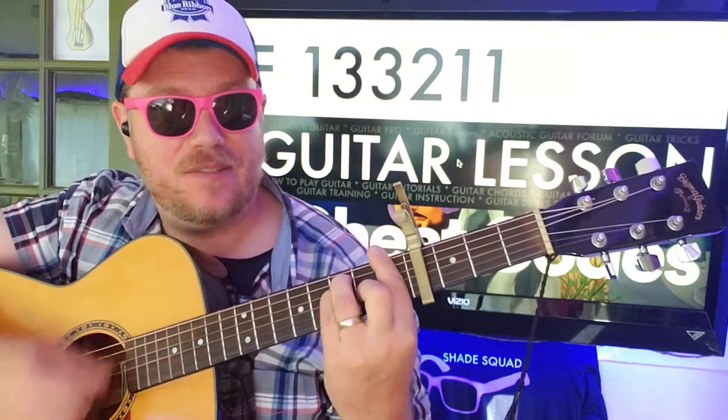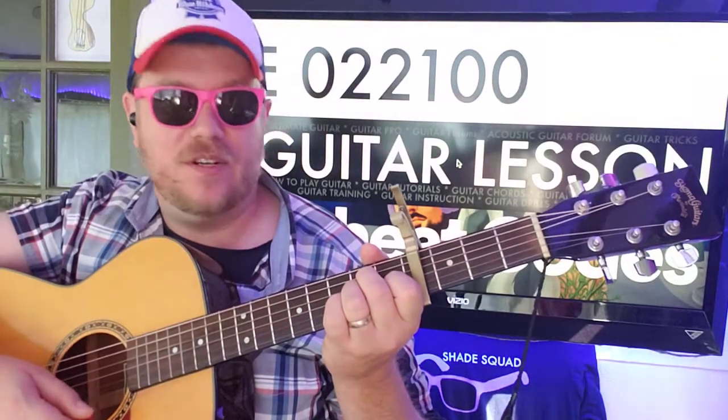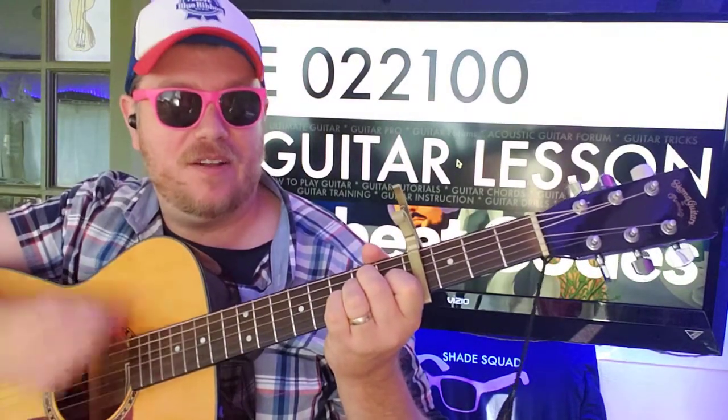I'm going down, down, down, up, down. And then E — 0-2-2-1-0-0 — up, up, down, down, up, down.